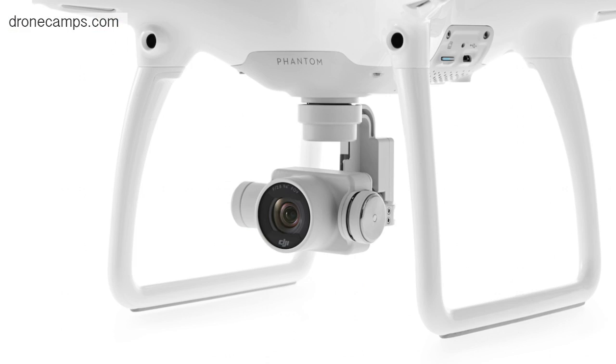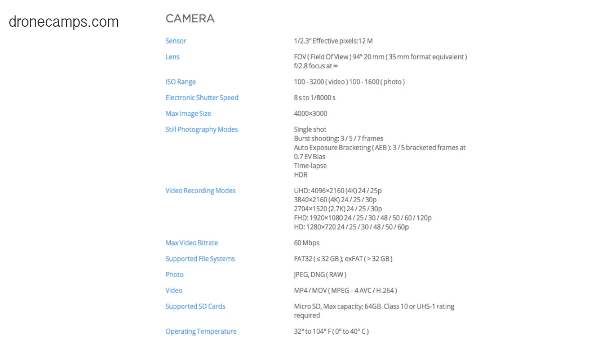The camera has been newly redesigned — a new 4K camera with a newer sensor. It looks like 12 megapixel still. It has a 94-degree field-of-view lens and supports a micro SD card up to 64 gigabytes. It shoots JPEG and photo RAW, which is nice for photographers. Video formats are MP4, MOV, MPEG, and H.264. Photo modes include single shot, burst of three, five, and seven frames, auto exposure, time lapse, and HDR.